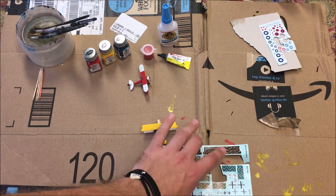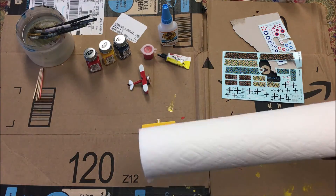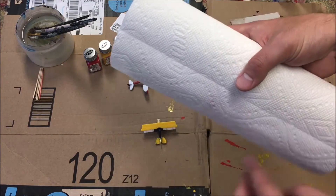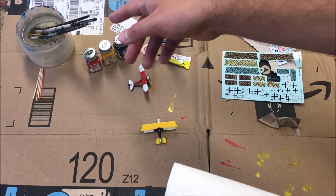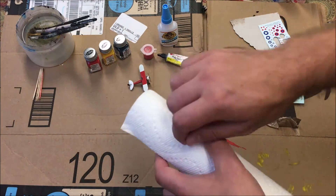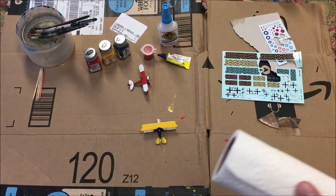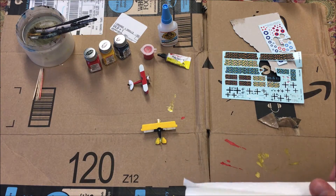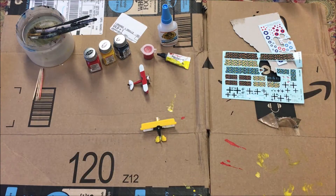Very basic stuff: I like to have a roll of paper towels. I'll tear off one little section and keep it to the side. Anytime I finish painting with one brush, I'll dab it on the paper towel to clean it and then put it in the water to let it soak out the rest of the paint. It's also just good for cleaning up any sudden spills.